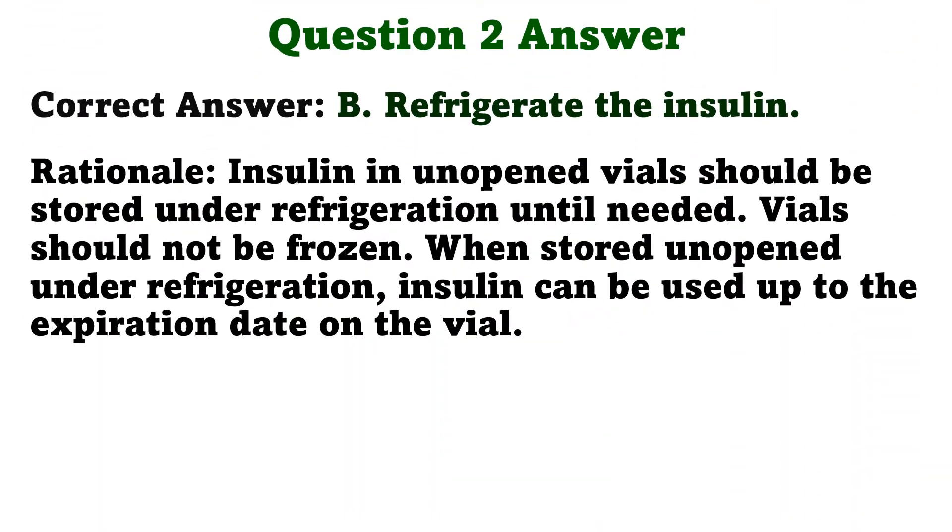The correct answer is B: Refrigerate the insulin. Insulin in unopened vials should be stored under refrigeration until needed. Vials should not be frozen. When stored unopened under refrigeration, insulin can be used up to the expiration date on the vial.